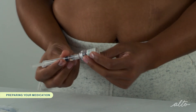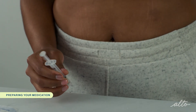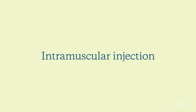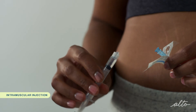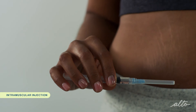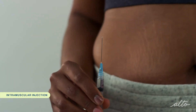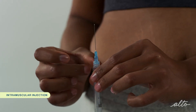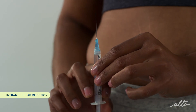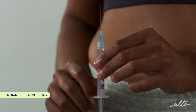Detach the syringe from the Q-cap by twisting the syringe counterclockwise. Discard the Q-cap with the attached vial into the sharps container. Now, attach the injection needle to the syringe and pull off the cap. To remove any air bubbles, tap on the side of the syringe so the bubbles move to the top. Gently push on the plunger until you see a tiny droplet come out of the tip of the needle. Once you see the droplet, you are ready for your intramuscular injection.